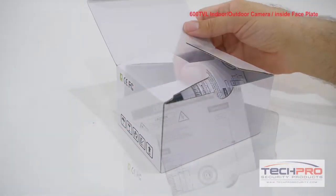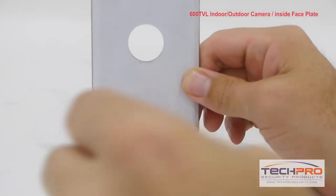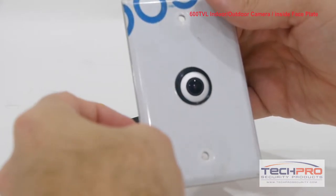This tiny inconspicuous 600 TVL security camera is mounted inside a single gang electrical box faceplate. From the outside it looks like a light switch but has a small hidden camera inside.